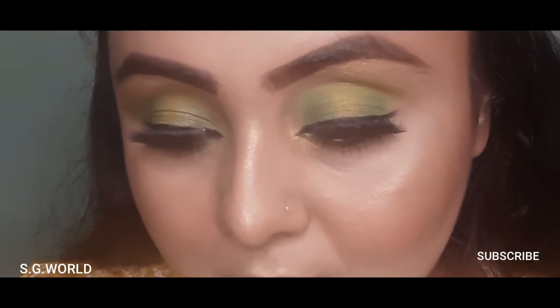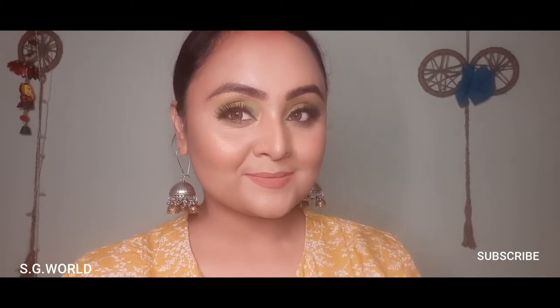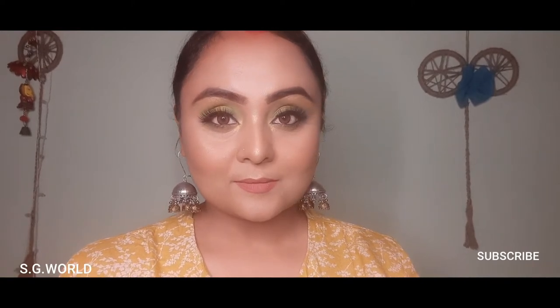Hello everyone, welcome back to my channel. If you're new here, I am Sangeeta and you are watching Sangeeta's Glamour Wall. If you are not yet subscribed, please subscribe to my channel, hit the like button and the bell button for upcoming notifications. Today's look is a very simple eye makeup with some gorgeous jewelry and ethnic wear.